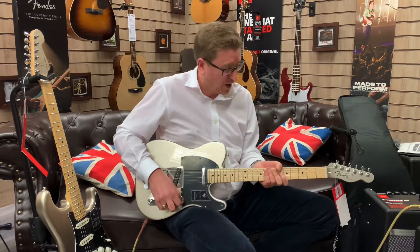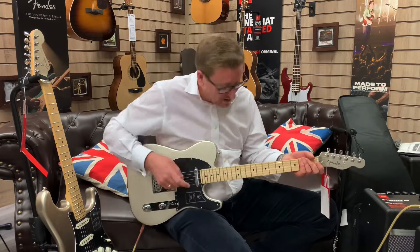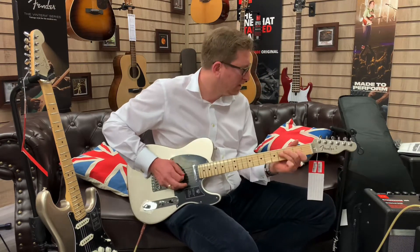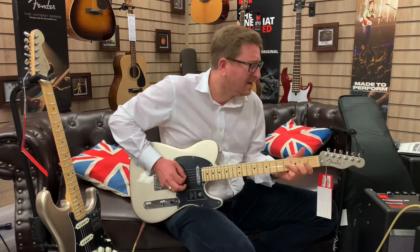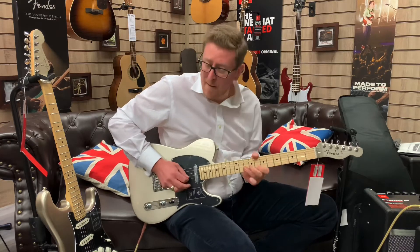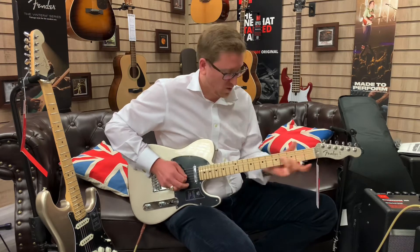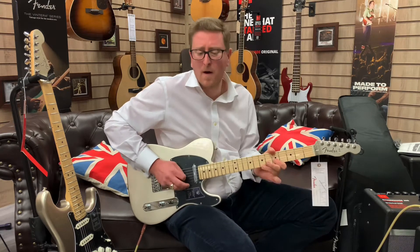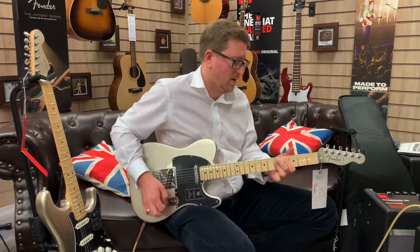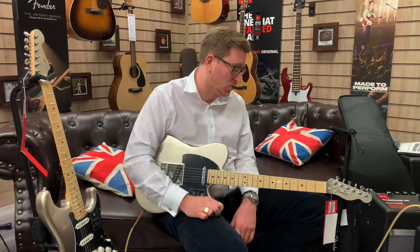That is beautiful. That sound is lovely — I hope it's coming across. That is a really nice Tele sound. I'm going to pop it into the middle so it's both pickups together. Yeah, that is a beautiful Telecaster sound. That is a workhorse.